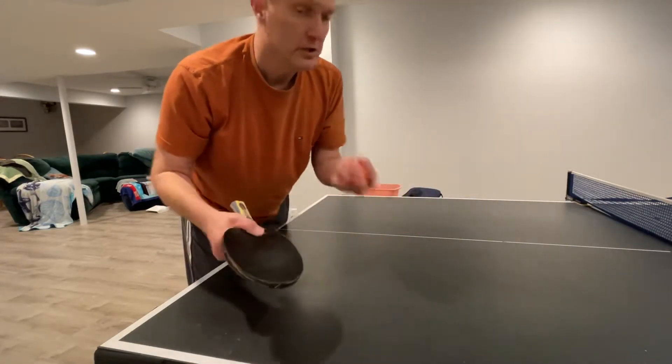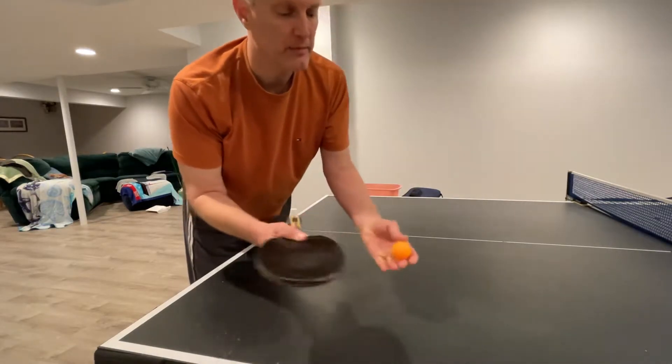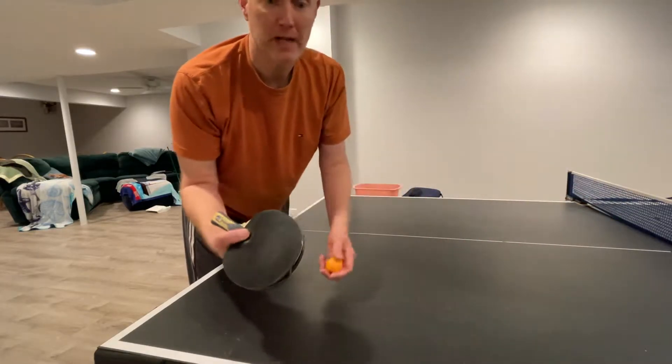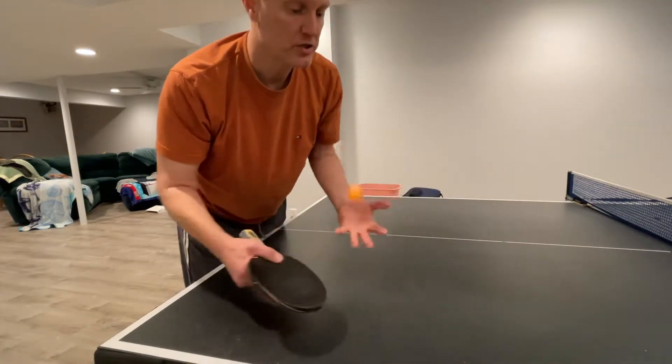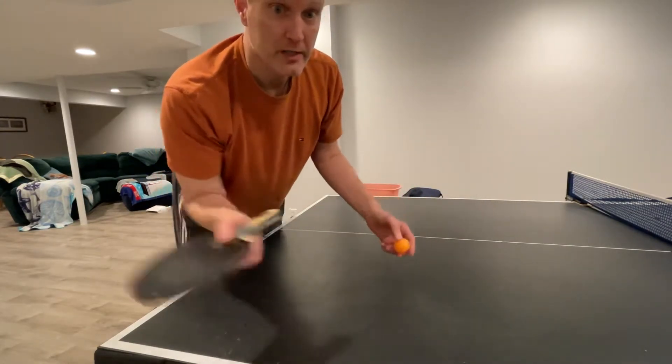You can do this drill on a table or on a bed — the bed is a really good way to do it. Take the ball and snap it, and when the ball lands on the bed you'll see how much backspin it's got. The more the better.